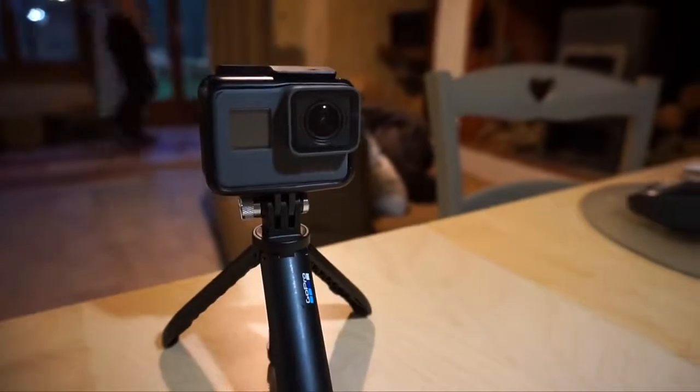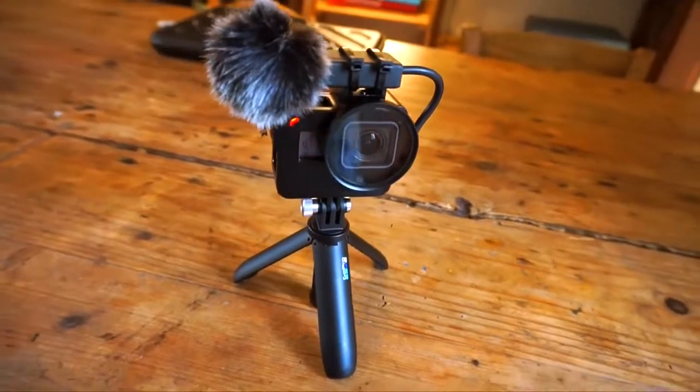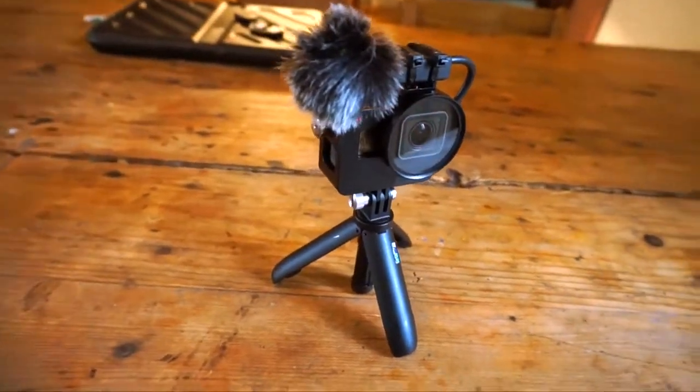Have you bought a GoPro Hero 6 and are looking to improve your audio quality? Then you've come to the right place. So the first test in this video will be just with the GoPro Hero 6 by itself. Then we will try it out with the Rode microphone. And to finish off, this is a small Saramonic microphone.